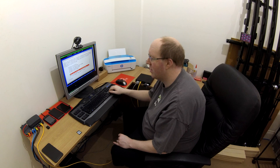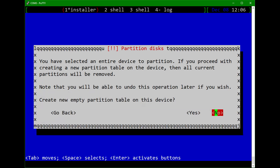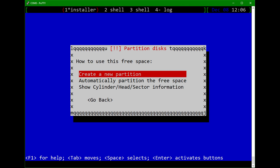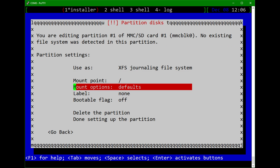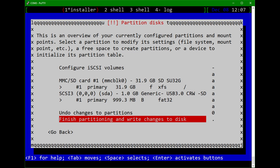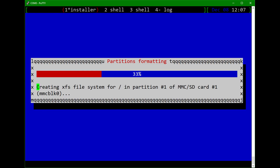Here we are at the disk partitioning portion of the setup. We can see our USB device in here, and then we can see our MMC slash SD card one — MMC block zero, 31.9 gig SD. So we'll choose that and create an empty partition table of the MS-DOS type. In this particular case I'm just going to create a new partition that uses up the entire disk, make that my root with XFS. I'm not going to set up a swap or any other file system partitioning of any sort. We'll choose finish partitioning — are you sure you don't want swap? I'm sure. Are you sure you want to write it? I'm sure. Boom, there she goes.